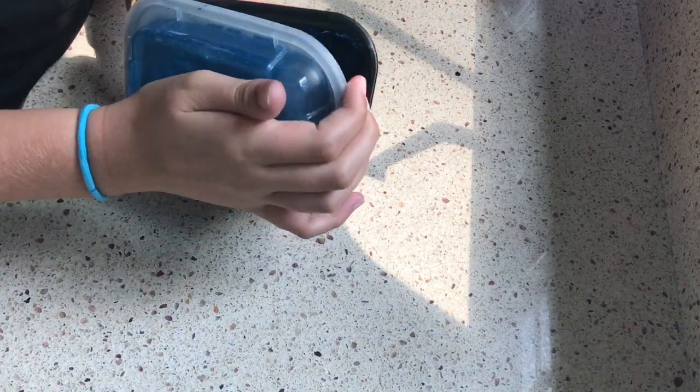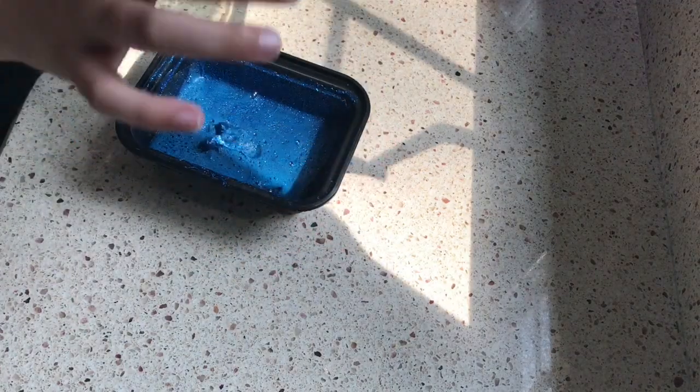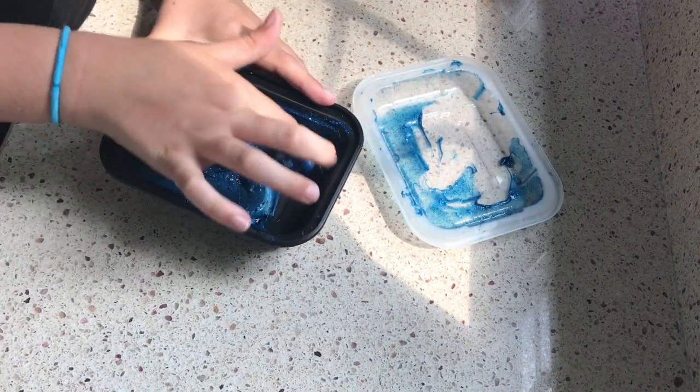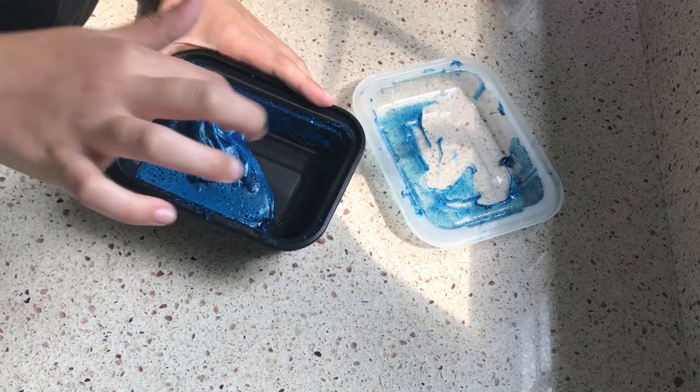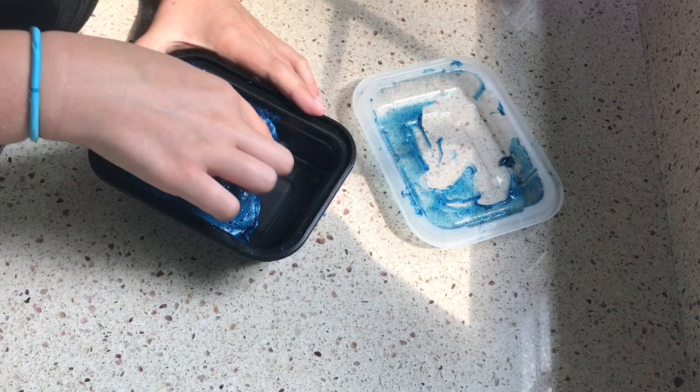So this is the fourth slime. It is a blue slime and it is super sparkly because I put blue sparkles in it. I'm trying to get the slime off the lid, but it has Elmer's clear glue, shaving cream, eye contact solution, and OxiClean.